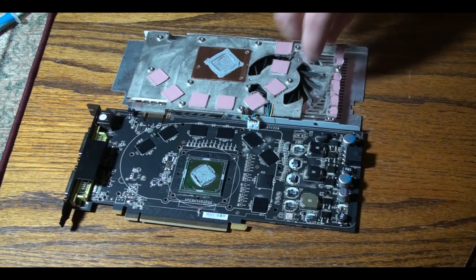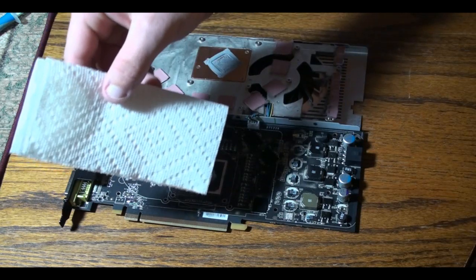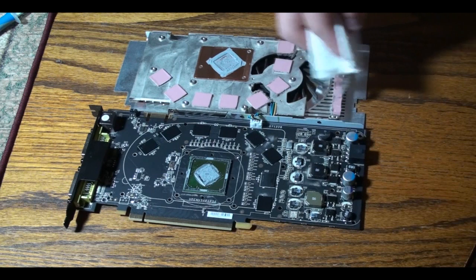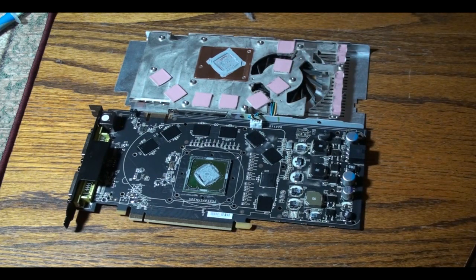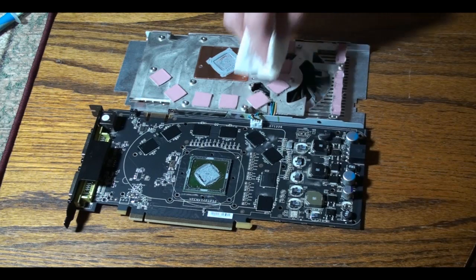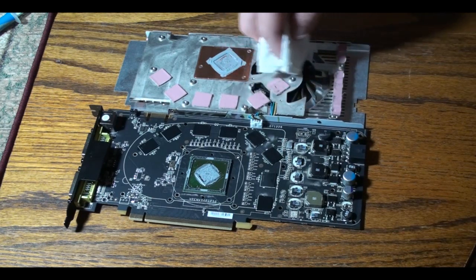Now once you got your top off, what you want to do is look for dust. There is a ton of dust in this card. So what you want to do is get your paper towel and try to remove as much dust out of there as you can. Because what the dust does is it sticks to your thermal compound which then causes it to gunk up and block air flow which makes your card even hotter.